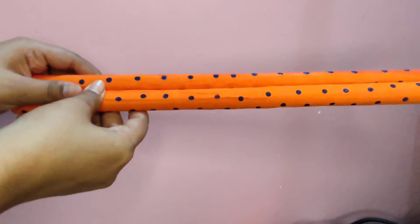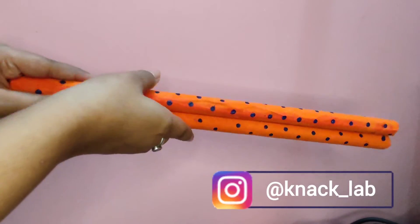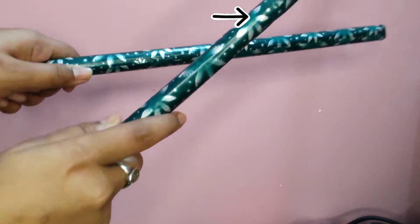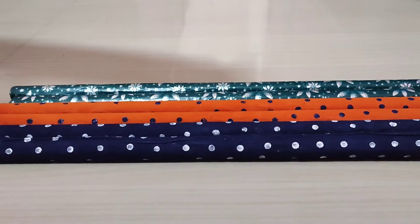Recreate them and share with me on Instagram at knacklab. These are super easy and fun to make. Also check my other festival special videos. See you soon in a brand new video — bye!